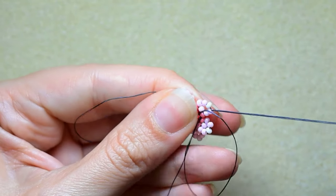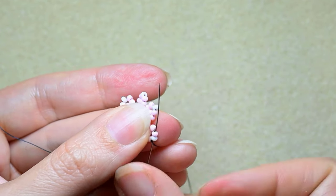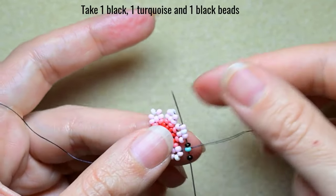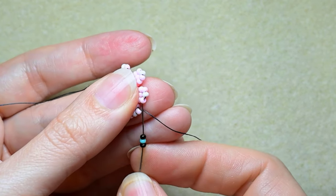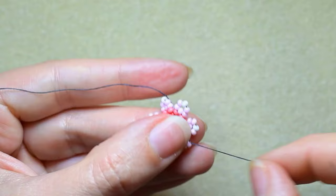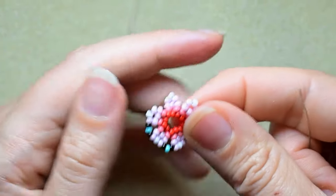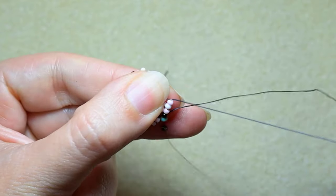At my last step I'm going through all of those beads in this direction. In my next step I want to go through these two beads — the white and the pink after that — and I'm adding black, turquoise, black, and I go through the top three beads of my next petal. I repeat the same thing for each petal around the row.